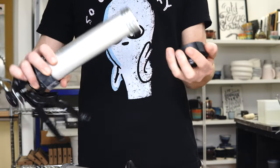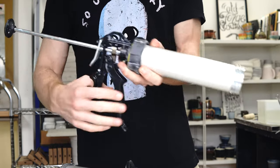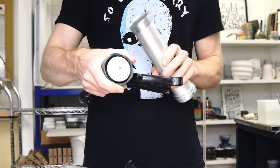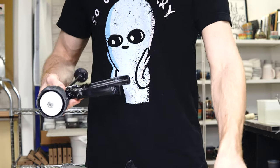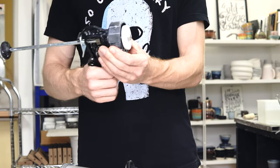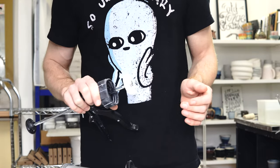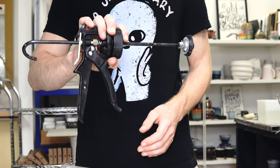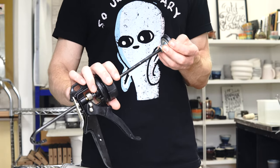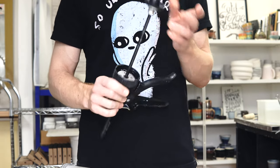The way the extruder works is you've got a barrel and a plunger that goes through it. As you pull the trigger, that moves in, pushes the plunger up the inside of the tube, pushes all the clay out, and you have a die on the end that gives you the shape of the extruded form. This one is sold as a DIY thing from Screwfix in the UK — no idea where you'd find one elsewhere in the world, but if you find anything that looks like this, chances are it's the same.